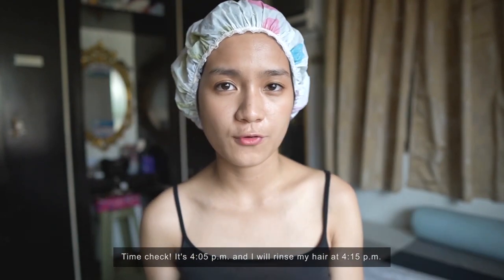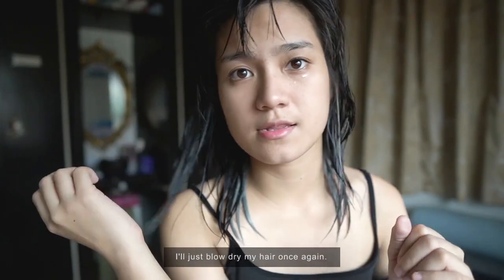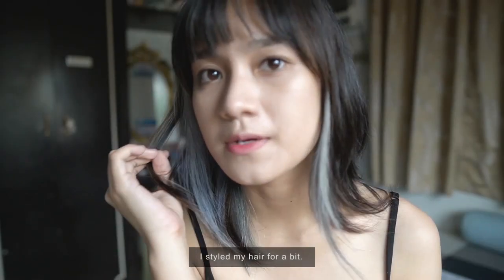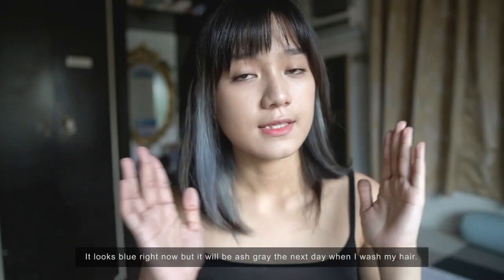This is the result after rinsing. I also took a shower so I could blow dry it right away for a faster result. I styled my hair a bit. It's still slightly bluish right now, but tomorrow after I shower, it'll totally be ash gray.